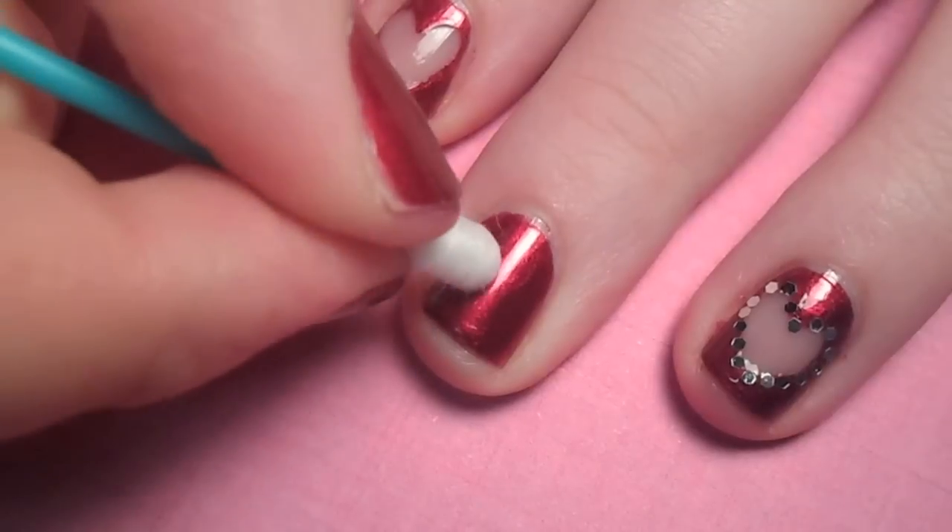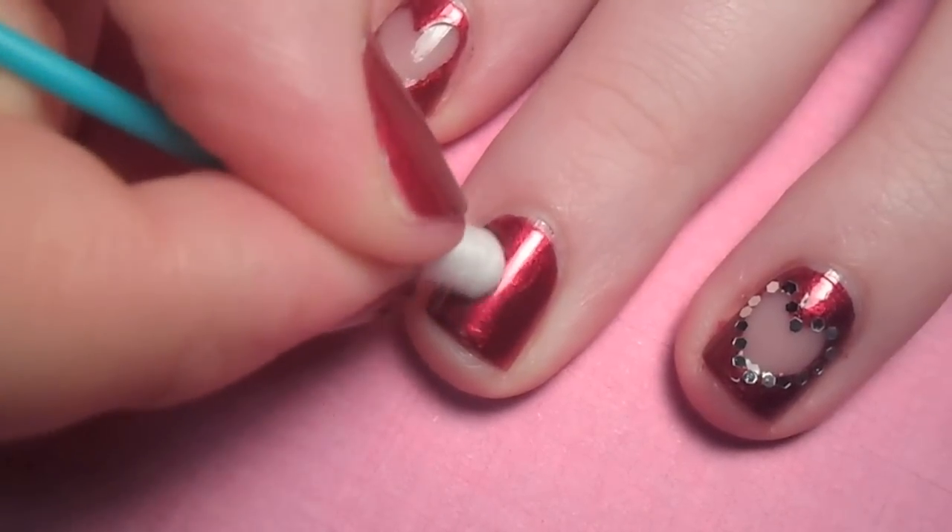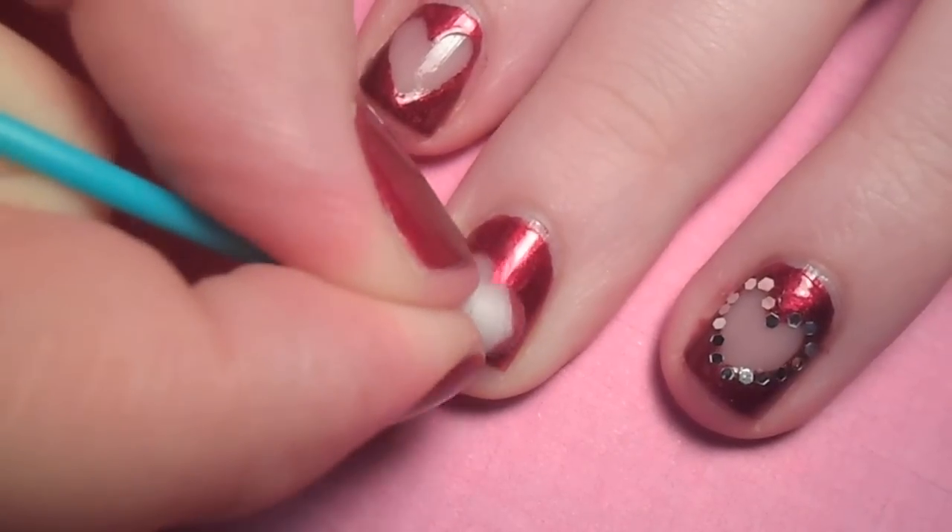Now you want to plan out where you want your heart to be and begin scrubbing away the polish. It may take a little while to get the nail polish off, so just be patient.